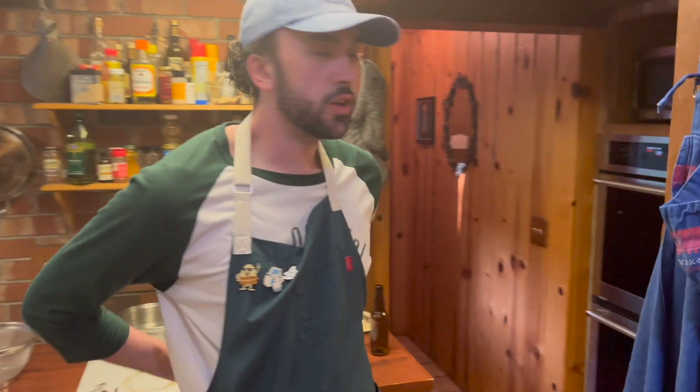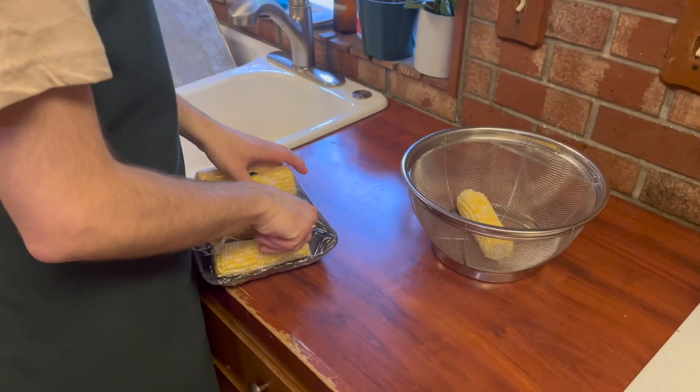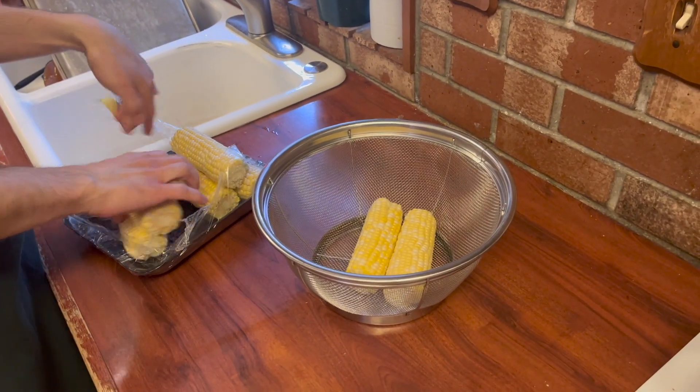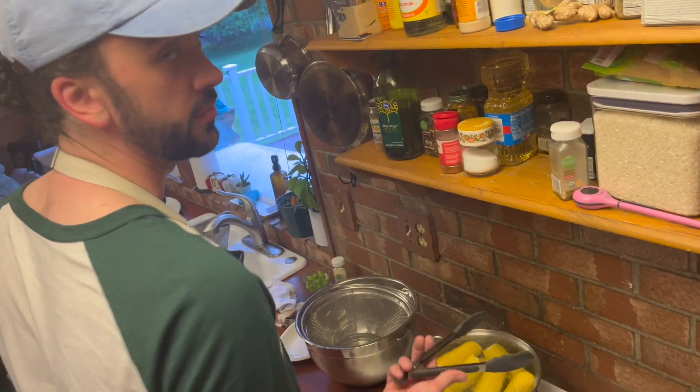Now we wait again while the chicken finishes cooking. In the meantime, we're going to throw it over to Carl — he's going to prep our sides for tonight. We've got some corn. You can cook corn in a bunch of different ways; tonight we're going to boil it because the grill is malfunctioning.